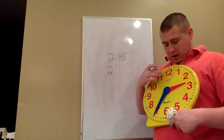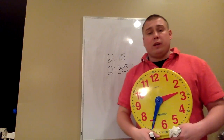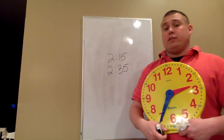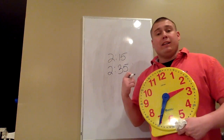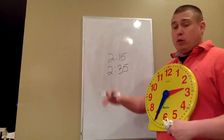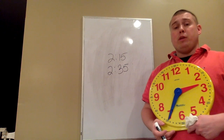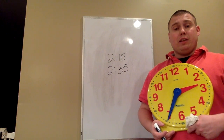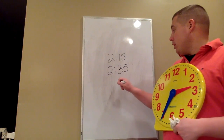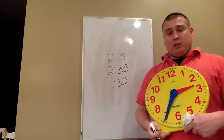To double check that: 5, 10, 15, 20, 25, 30, 35. So in 20 minutes it will be 2:35. Now, if I want to know what time it's going to be in 4 hours instead, the hour hand did not change when I was adding minutes because the minute hand did not cross the 12. Since I'm now adding 4 hours, the only hand that will move is the hour hand and the minutes stay the same. So I can write down 35 again, because the minutes will not change.